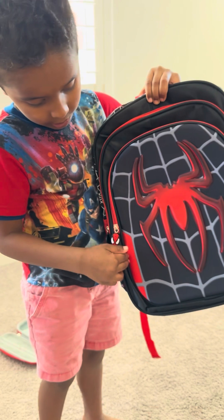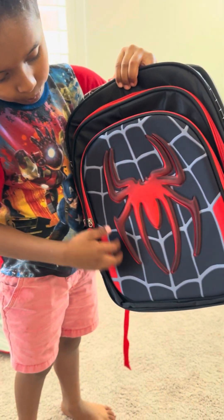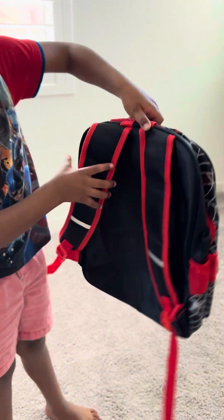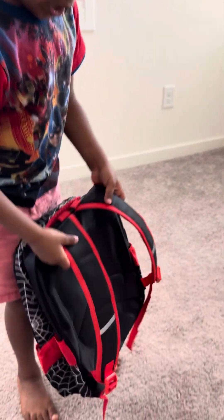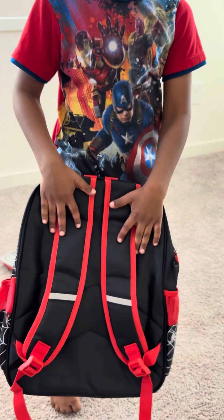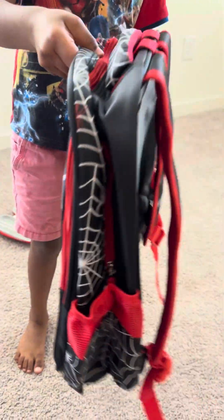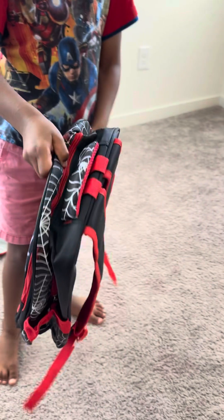With some red, and some black and gray, and some brown. And this is what it looks like in the back.